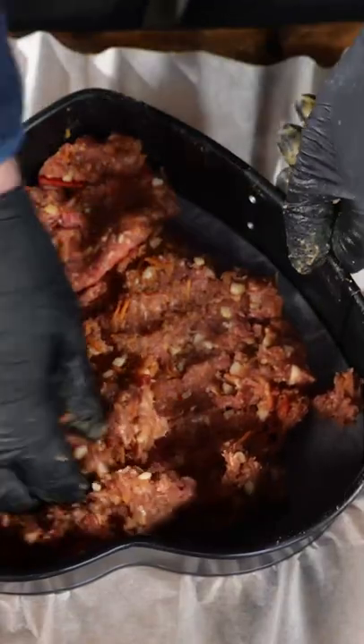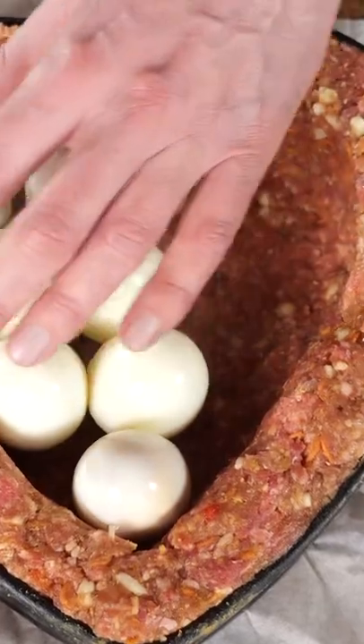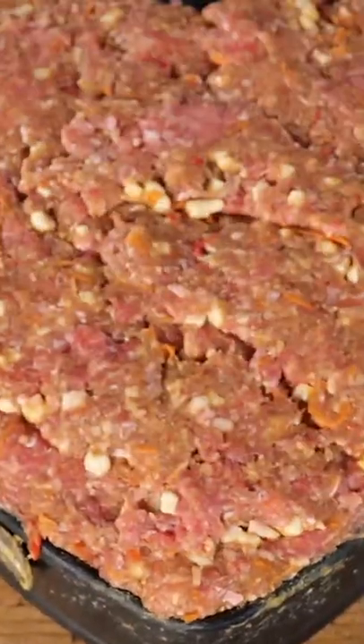Get a heart-shaped tray, layer the minced meat on the bottom and on the sides. Boil a couple of eggs and place them peeled in the shape, then fill it up with more minced meat.